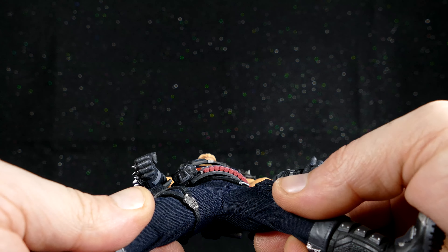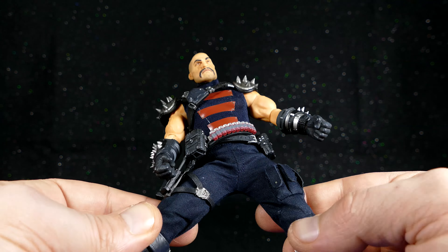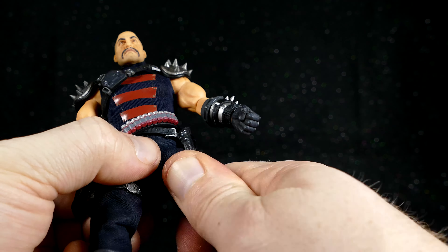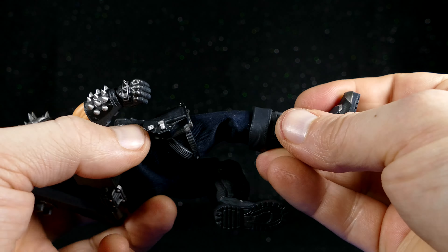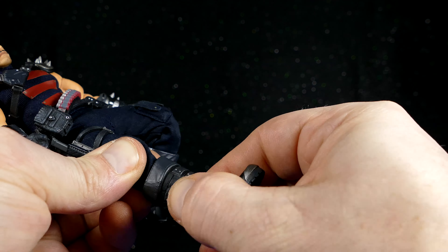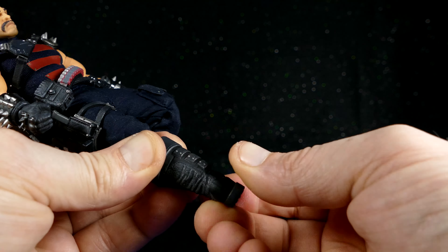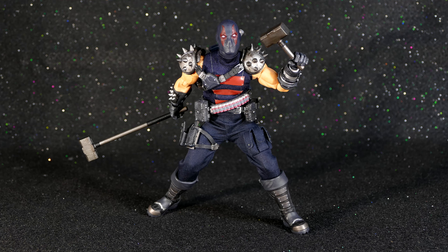The groins on these guys, as usual, it's hard to tell exactly what they're going to get. The pants usually does kind of get in the way, but they are the rounded ball hinges. You've also got articulation in the way of a thigh cut. I'm going to assume, as usual, it's going to be the double jointed knees — I can't see them, but I'm assuming. And there is a little bit of rotational motion at the top of the boot, though I wouldn't call it a complete boot cut. And then of course you have your ball pegs down in the ankles.